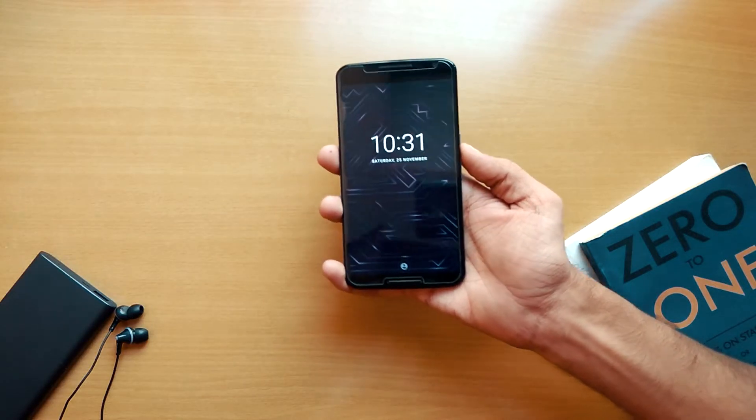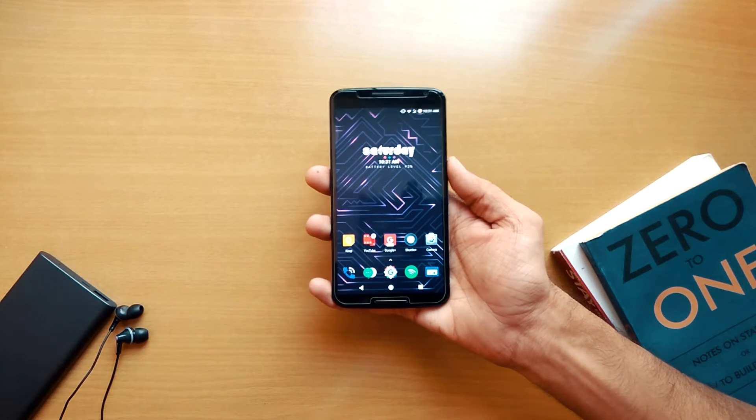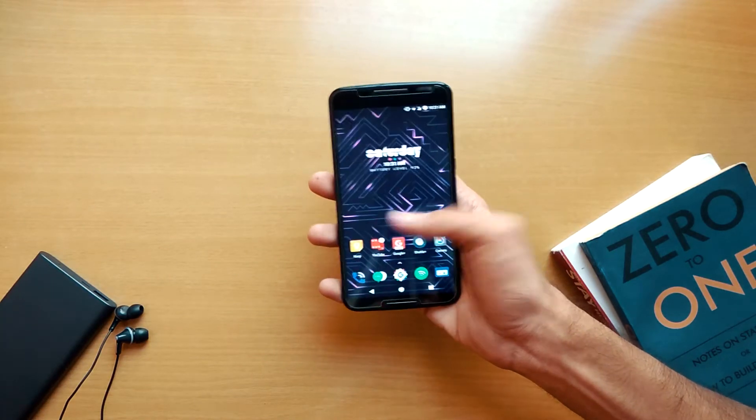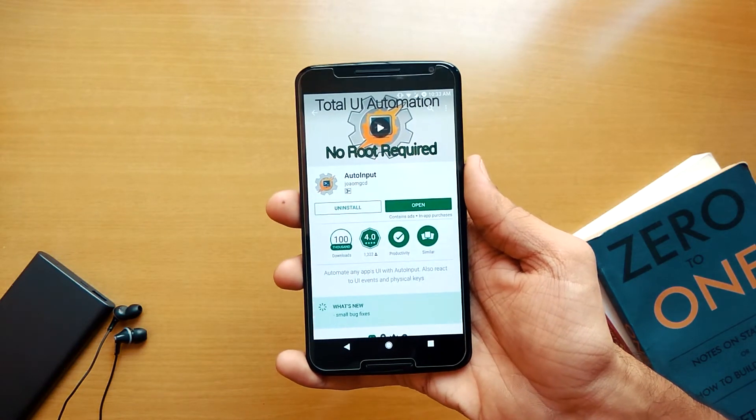You don't need root access for this. The only requirement is that your phone must be running Android 7.0 or higher. First of all, you need to download the app called Auto Input — it's available freely on the Play Store.